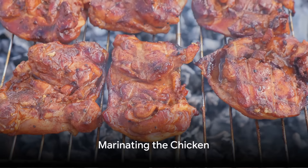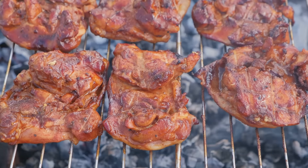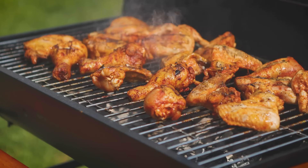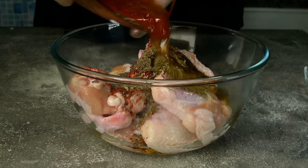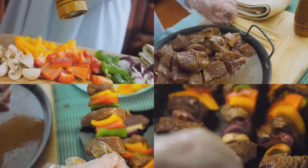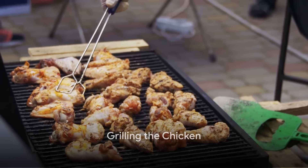Now let's get to the fun part — the actual cooking. Combine all your marinade ingredients in a bowl and mix them well. Add the chicken pieces to this marinade, ensuring they are coated thoroughly. Cover the bowl and let it sit in the refrigerator for at least an hour. Leaving it overnight will enhance the flavors even more. When you're ready to grill, preheat it to medium-high heat.